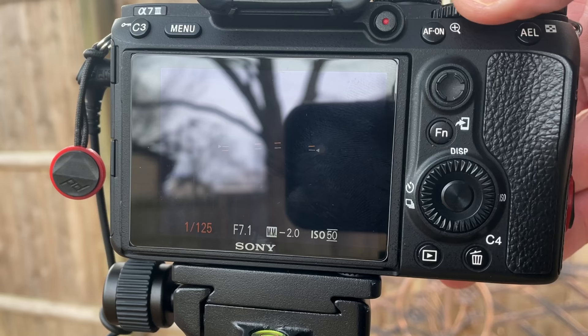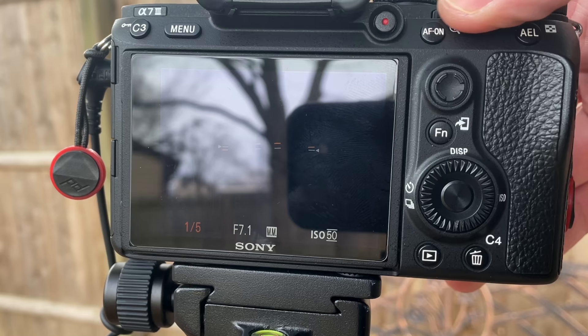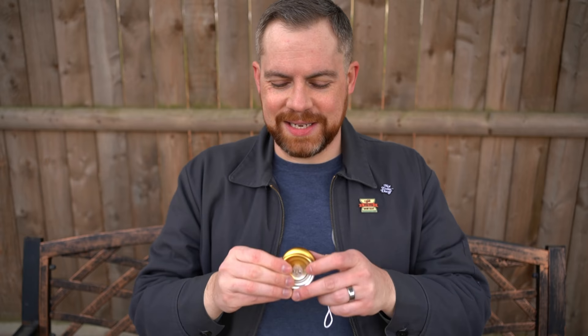I'll show you the back of my camera so you can see my settings. I started with a 30-second shutter speed — that gives me 30 seconds, and once I hit the shutter you'll hear it close after capturing all that light. That was a little too long for some shots, so I went down to 20 or 15 seconds. Instead of turning the yo-yo off, I just covered it up when I didn't want any light in the frame.